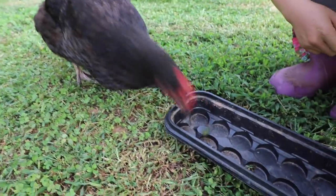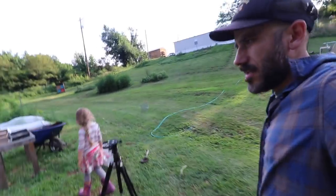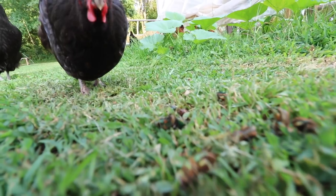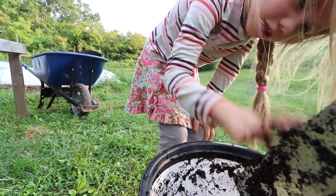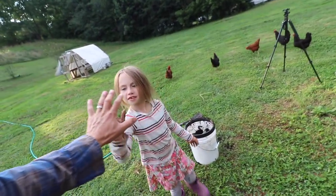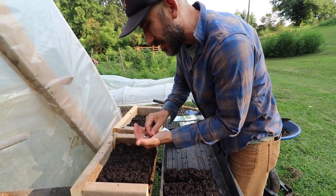We have a bunch of dry beetles — they love it, like little chips for them. Our greenhouse is a beetle death trap; once they get stuck in here there's no coming out, so we have a lot of beetles that have died in here. We're not going crazy with the seeds because I don't even know if this will grow — it's really a timing question with fall planting.